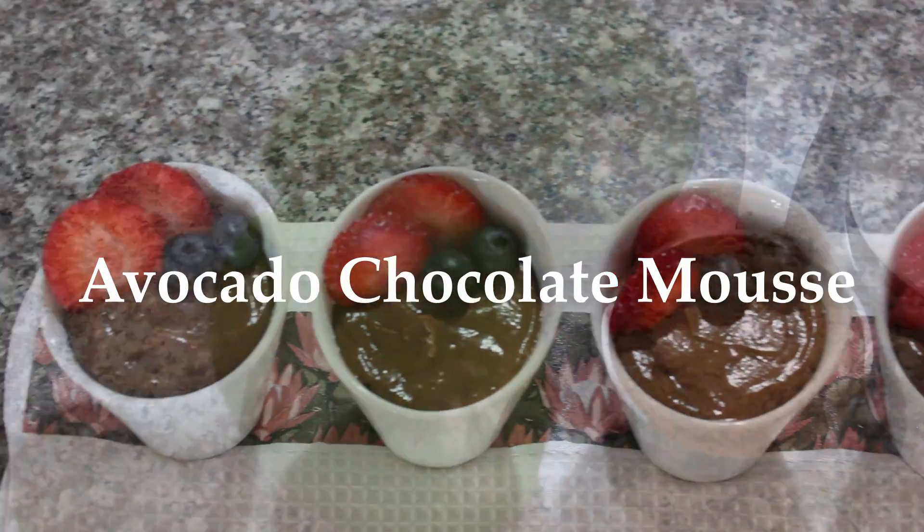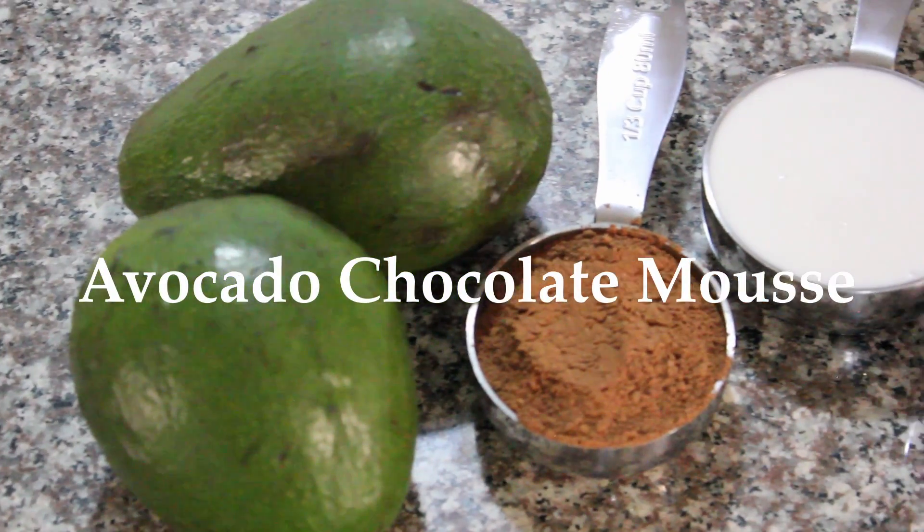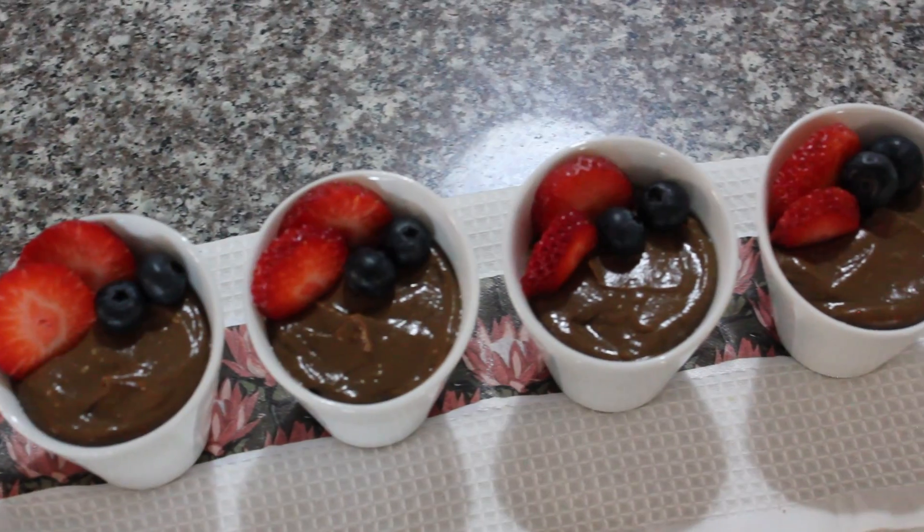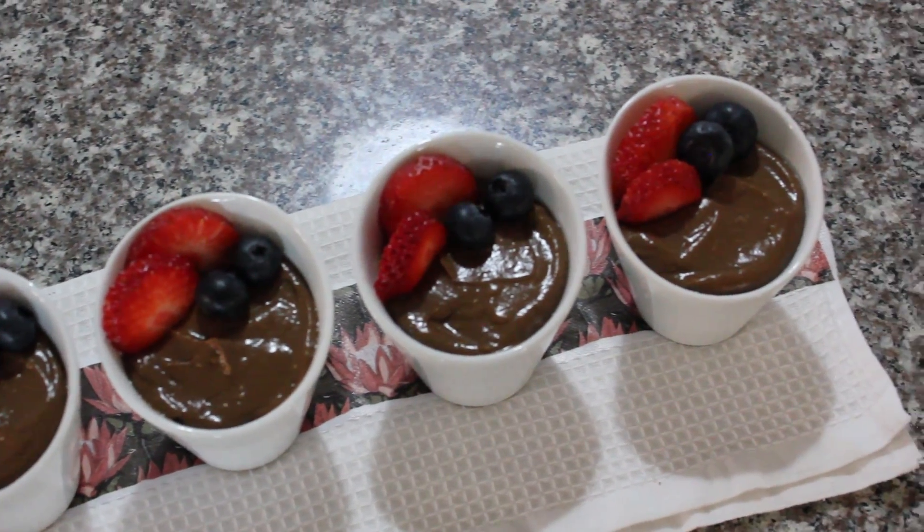I am so excited to share this decadent chocolate mousse recipe with you. You can enjoy this healthy alternative without feeling guilty. I can't wait to show you how to make it.